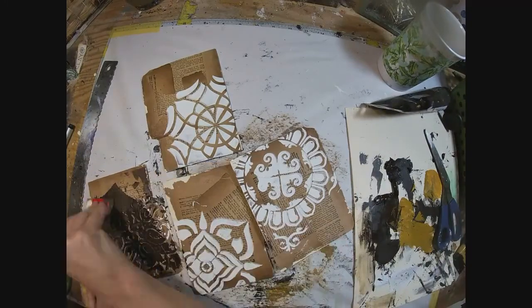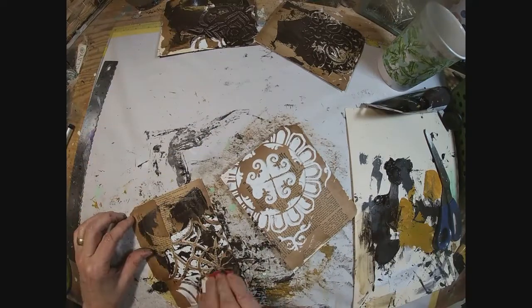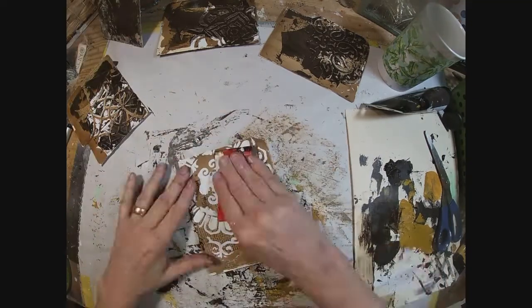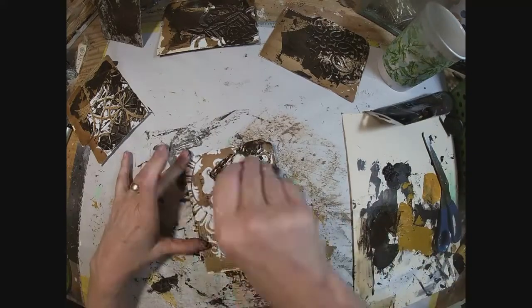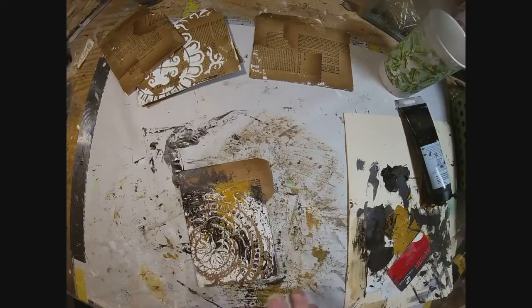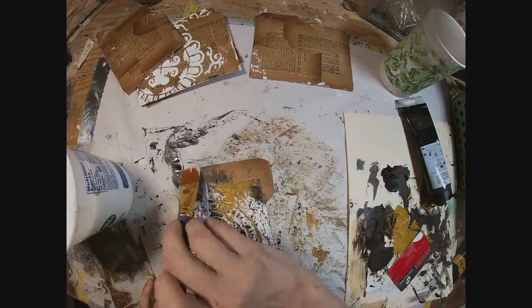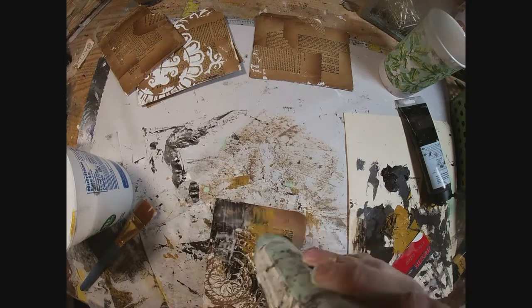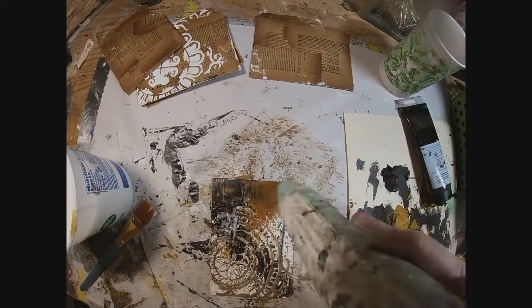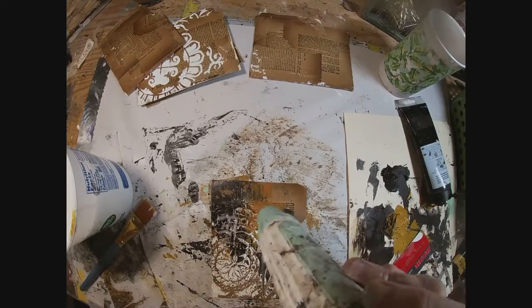What we originally did with these tabs was coat them with some texture paste on top of the book pages that we had decoupaged to them, and then laid down a layer of paint — raw umber — and went back with some yellow ochre as well. I've pulled out the deli sheet and I'm just gluing down some loose book pages with a glue and water mixture, my version of Mod Podge.